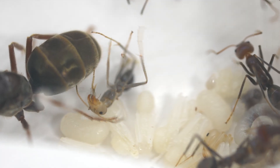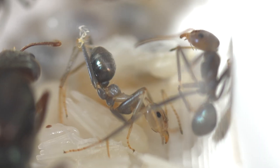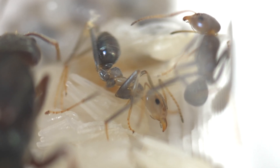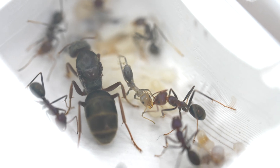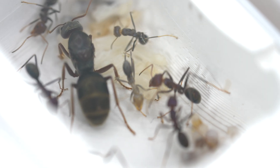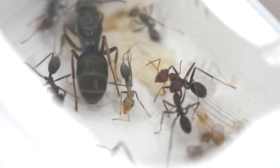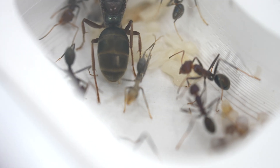Her legs are trapped by the casing and she can't walk properly. See the white strands holding those back legs together? She keeps falling down. If the other ants see her struggling, they might think there is something wrong with her and kill her — they do not want any sick ants infecting the nest.